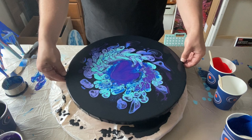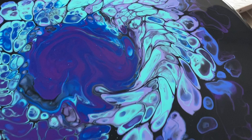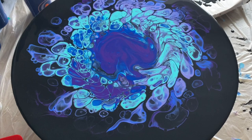Absolutely love this. Let me take you in for a closer look at the wet version. I absolutely love these colours, and the way they've kind of merged together and created the cells — you can see the colours within colour. I really, really like this piece. It's a bit different for me, especially being on a round canvas. But let me know what you think.